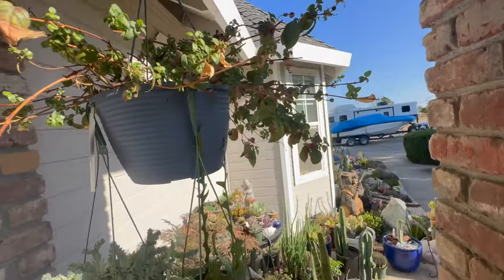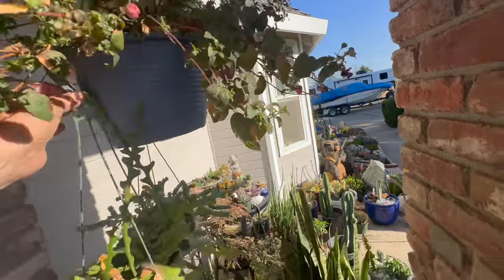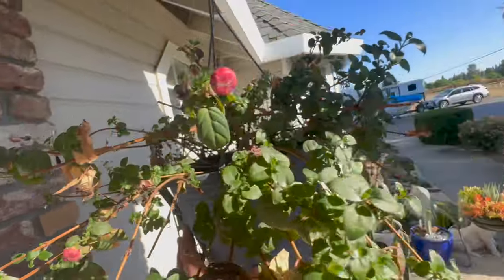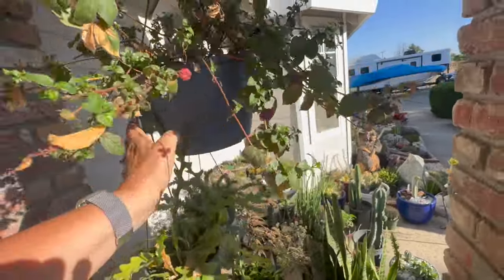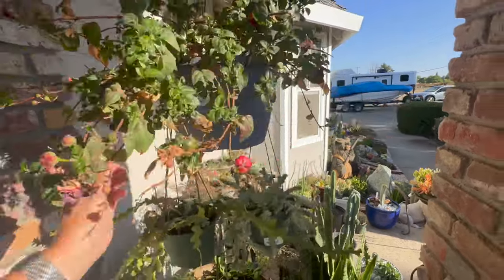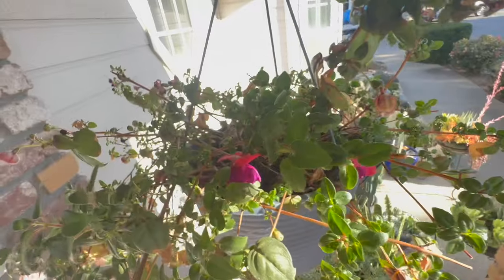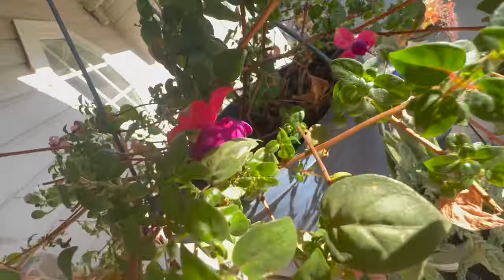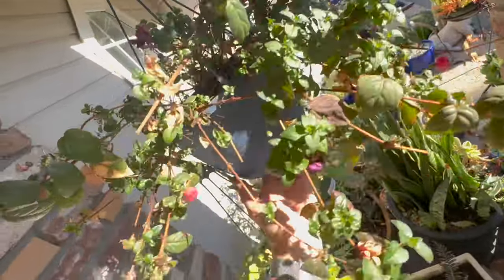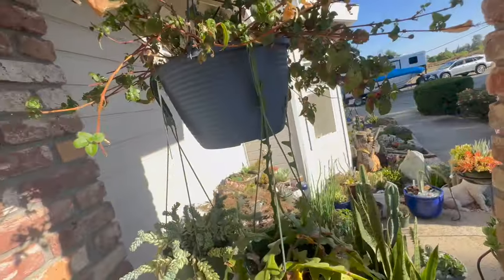This is a fuchsia, but it has the most beautiful — oh, there's one, it's got a couple of new blooms. You can see it's purple and red. I'm surprised it's still getting blooms because it was really struggling — if I don't water it every day it wants to die.